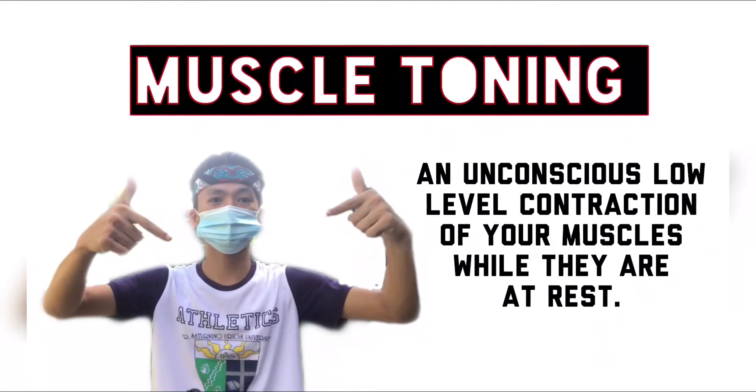Muscle tuning — an unconscious, low-level contraction of your muscles while they are at rest.